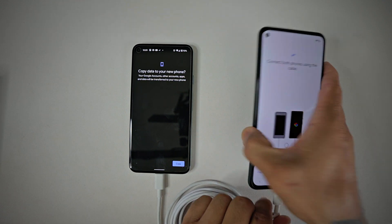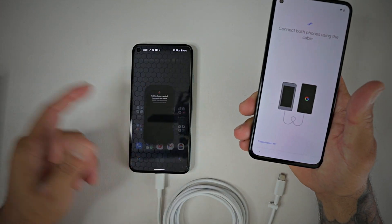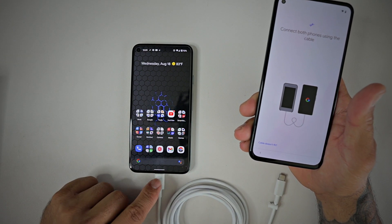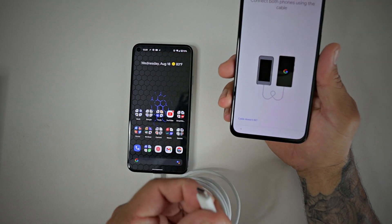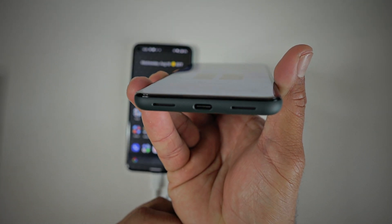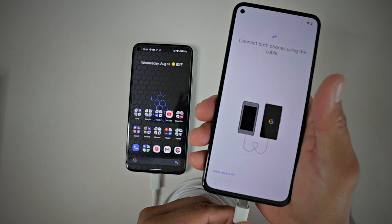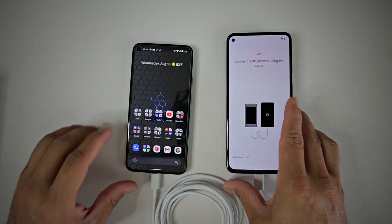Then you're going to go ahead and connect your wires. It actually walks you through it here. You connect your old phone first, then you grab your new phone. Make sure you have the same connections. This one's relatively easy because it's Type-C to Type-C. They do give you an adapter in the box just in case you need to use it.